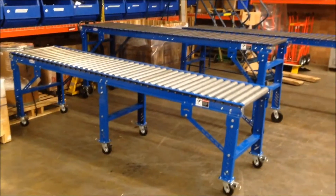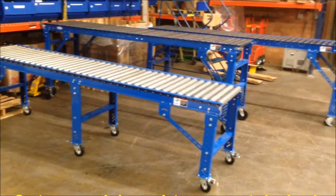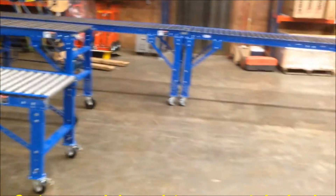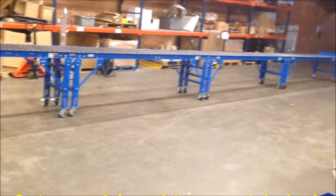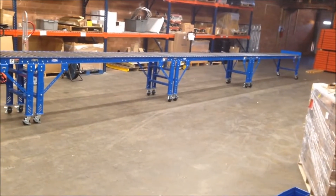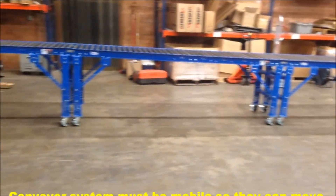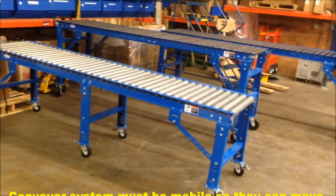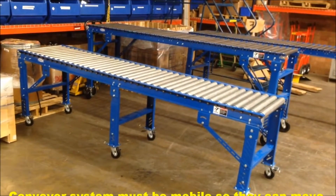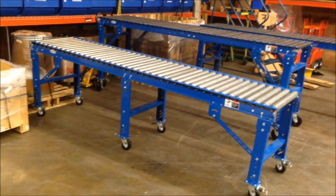This is a gravity conveyor system that we designed and assembled for a customer. What they do is load and unload trucks, and they need a portable conveyor system in order to do this. Their product is pretty heavy duty, so we have to go with the gravity roller conveyor in this instance.